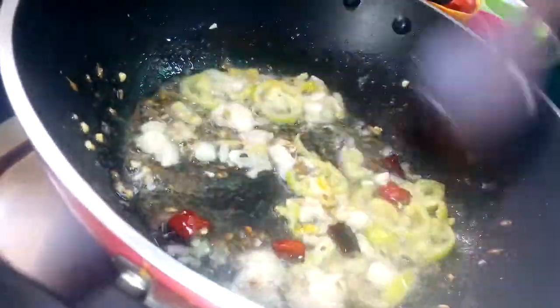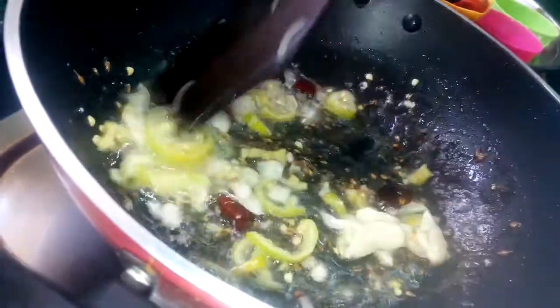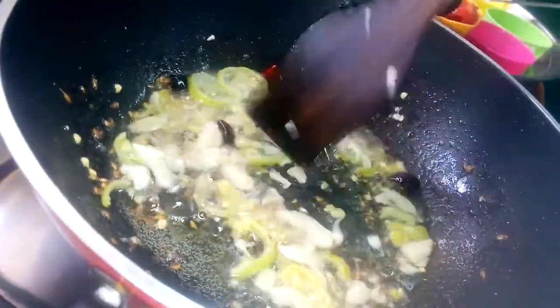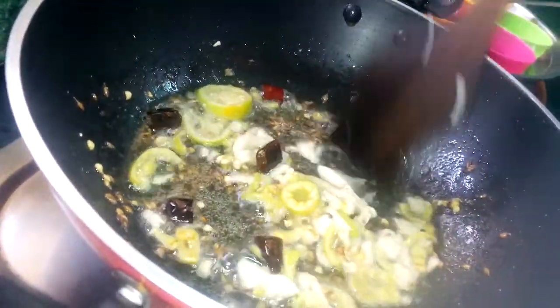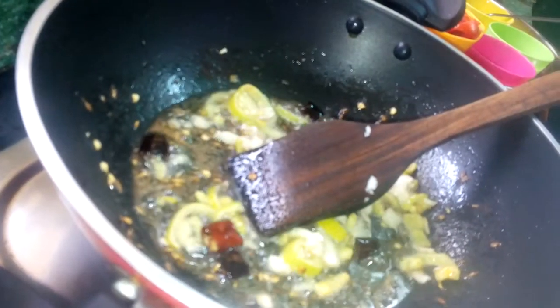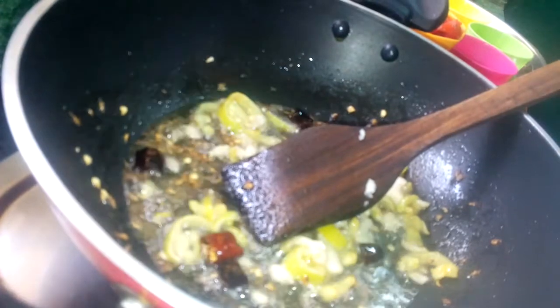We will work on making the rice. The rice should be set. Make the taste of the rice, then put the rice in for a while and add the rice.